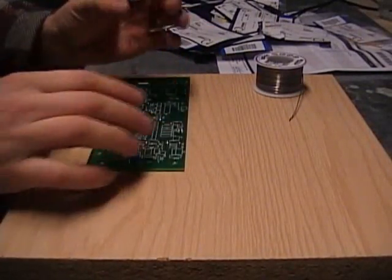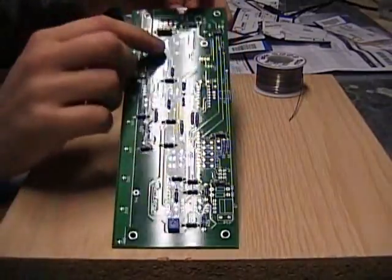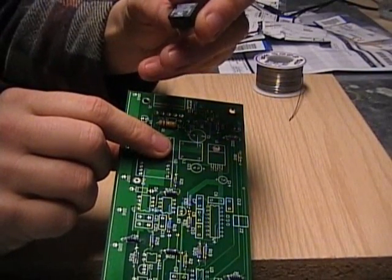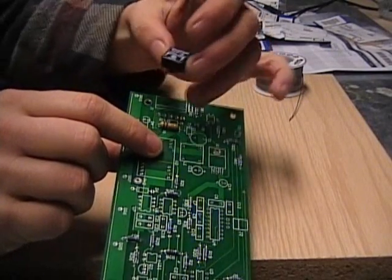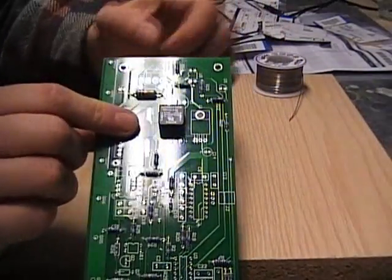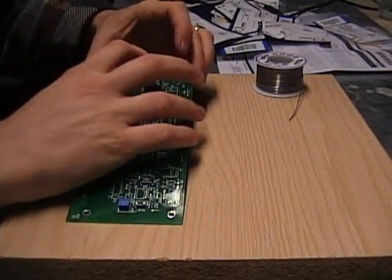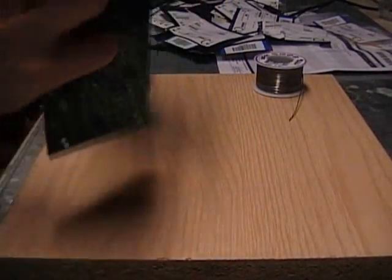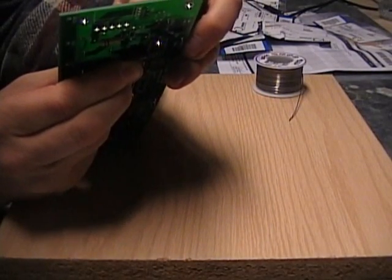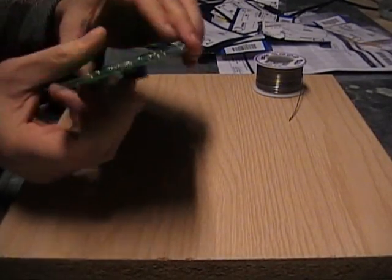For the inductor — this little black thing here — the orientation is very important. See the little square there? It says Schaffner across the top, and the top goes up. Don't get that mixed around; it'll cause you serious problems. To keep it in place, flip it over and bend the legs a little bit — those are thick legs — and then it should stay in.